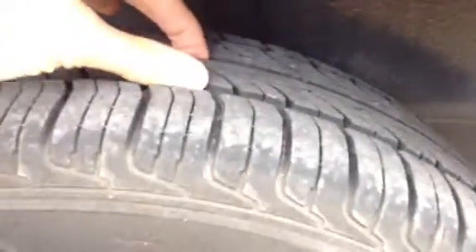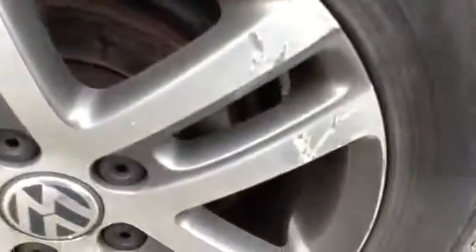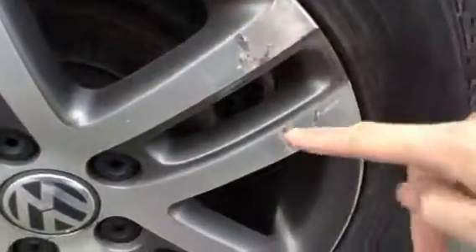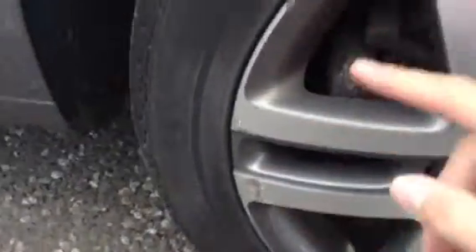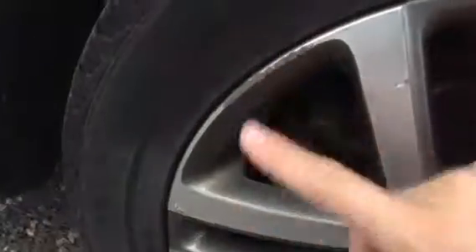Moving around to the nearside of the vehicle. Looking at the nearside rear tyre — again around 5mm. Looking at the rear alloys you can see there are scuffs, some corrosion in certain places, and some kerbing as well.